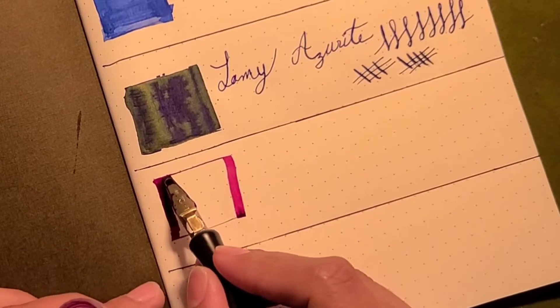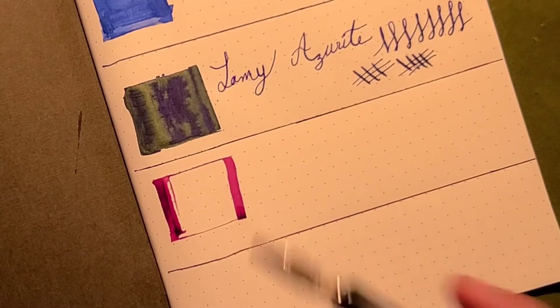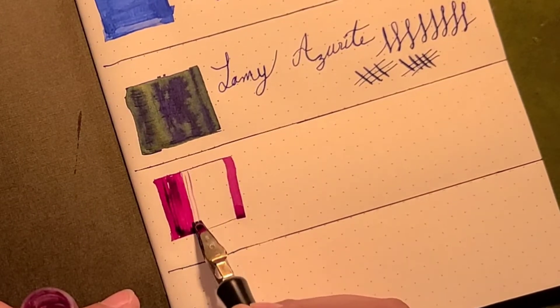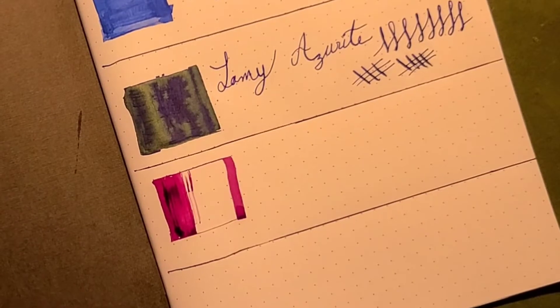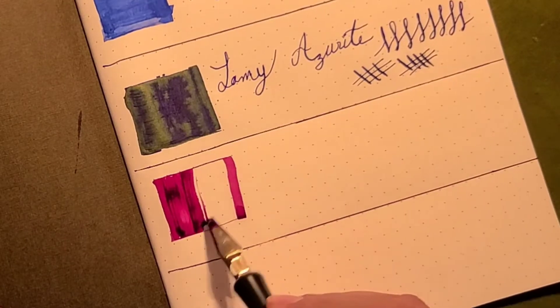It definitely works better on this paper. Tomoe River is such a nice paper but it takes ages to dry, and again I am putting a lot of ink.